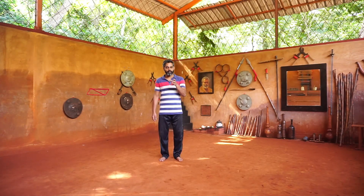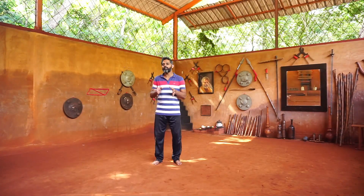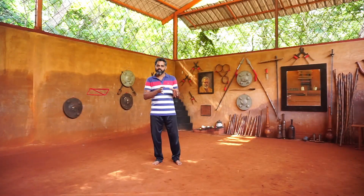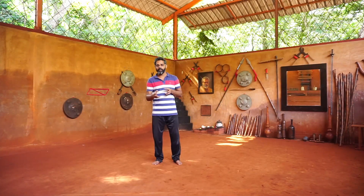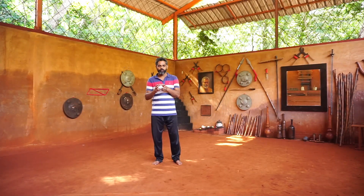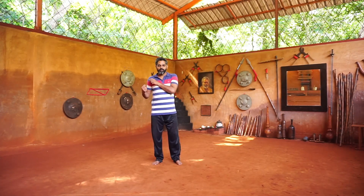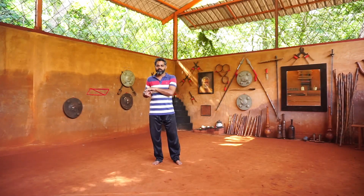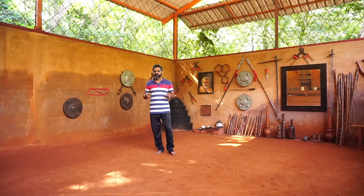The Ayam Thali Tata — Tali means push, so there's a push in it. Ayam means somehow you are converting your momentum towards the opponent or towards the enemy, and trying to displace his position or energy. Let's see how it works first, then you will understand it very easily.